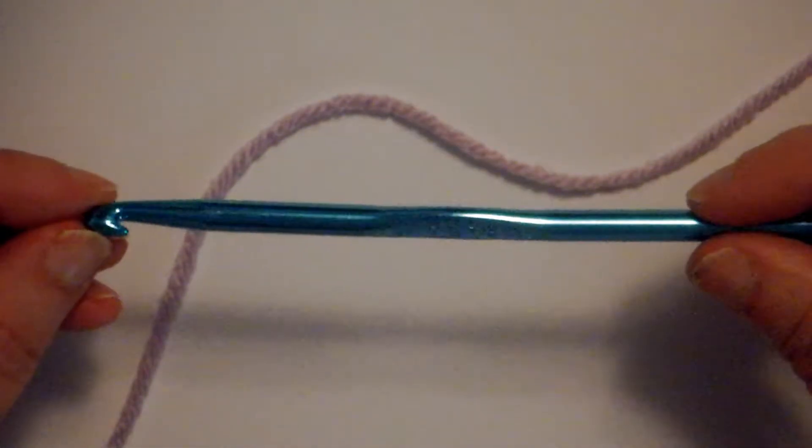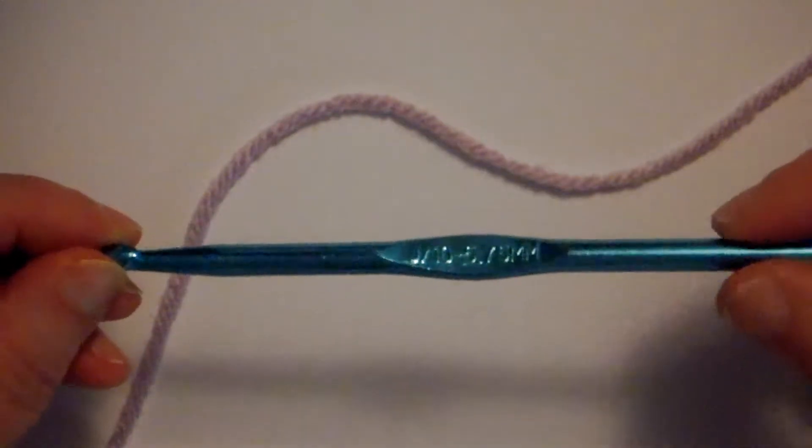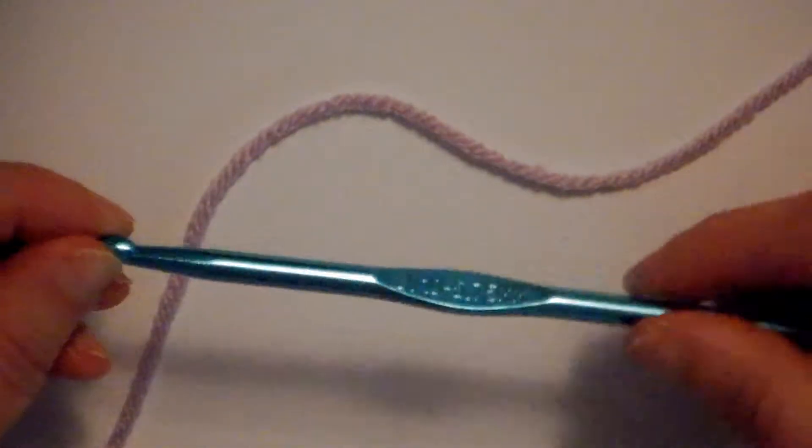I'm using a bigger hook than maybe I would normally use for myself, because it's easier when you're learning how to crochet to use the bigger hook.